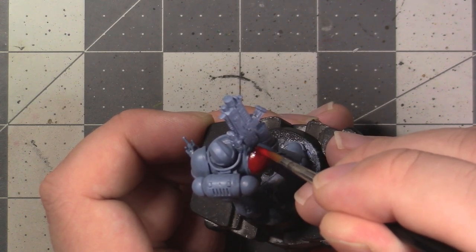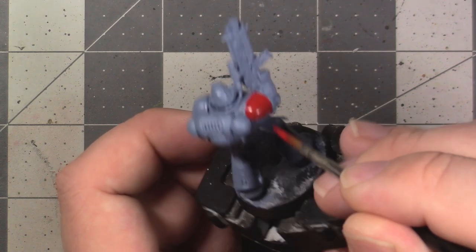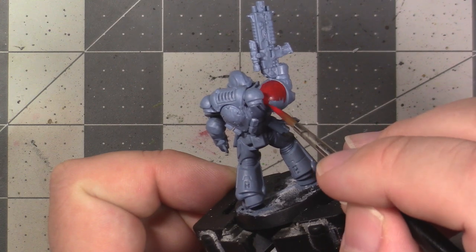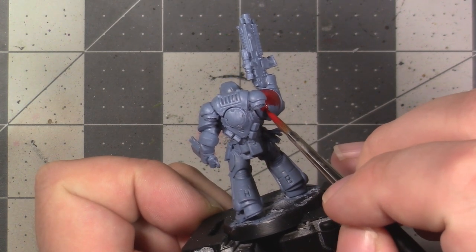Try to apply these sections with control and cleanly, but don't get too worked up about it if you make any overage mistakes — you can clean them up later using Rust Grey. You can pause the video now and go paint the red regions on the model.